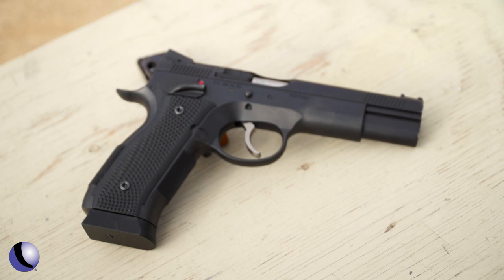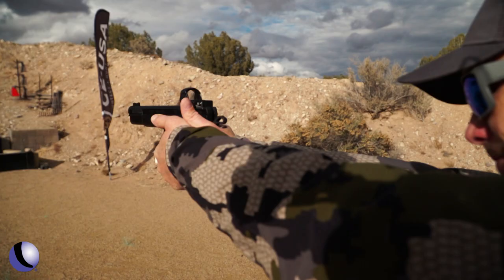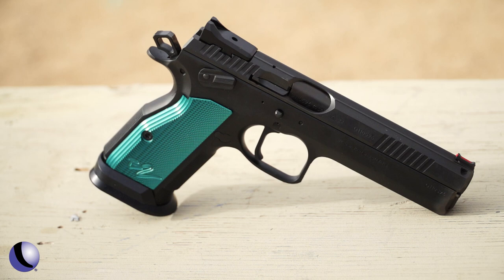The new CZ Custom AO1 SDOR is classic CZ meets modern shooter. The shortened dust cover for better balance, deep beaver tail, and significant undercut all combine for a great shooting gun. OR means optics ready — it can run RMR or Delta Point pattern plates. The single action trigger pull is three to three and a half pounds, and the double action is eight to eight and a half pounds. The TS2 grip texture and shape are excellent, and the mostly straight trigger with a curved end is a nice design. Aluminum magwell and blue aluminum grips — this one is both pretty and built for serious shooting.